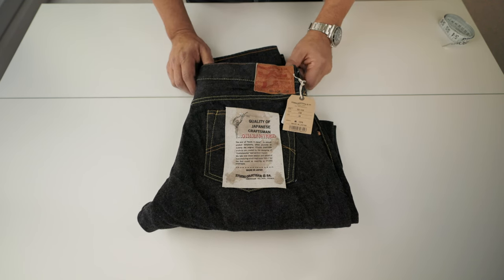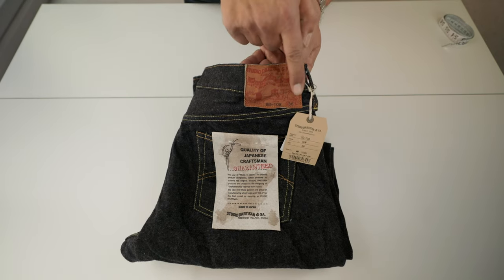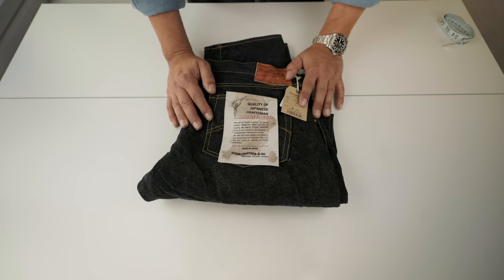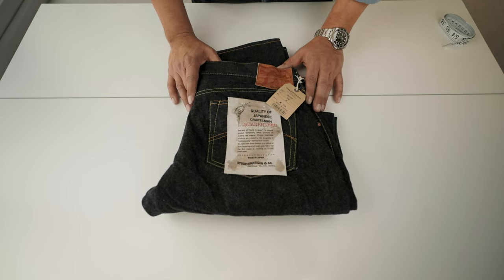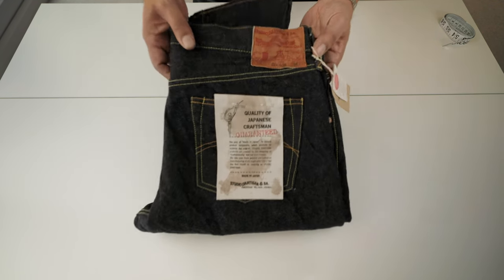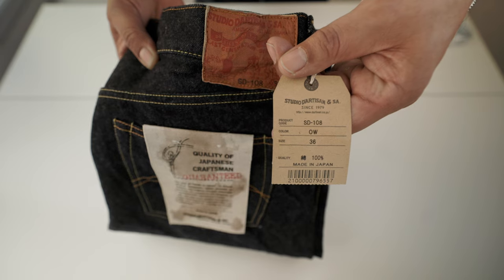You can see the leather patch has shrunk — that's how aggressive the wash is. There's one thing with this kind of jeans you need to be very careful about: the size label is not the best way to pick the jeans. You need to take the measurements of your best-fitting jeans and compare with the measurements offered on the Studio Artisan website before picking, because you can make a mistake. The sizes are not very accurate in terms of measurements. This is a size 36 SD108.